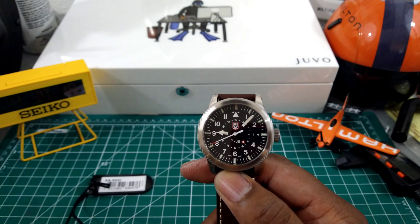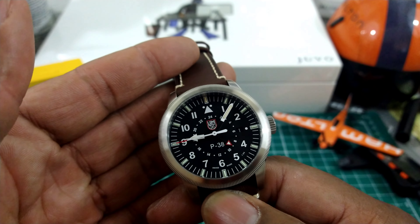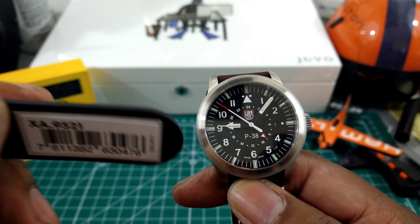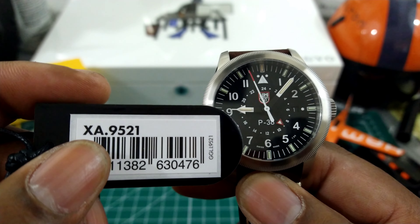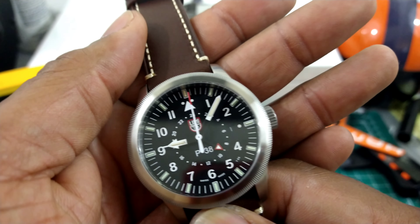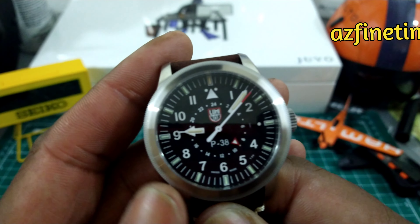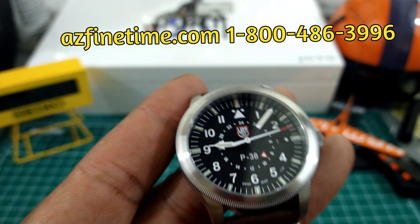Welcome to another episode of Watch Once Over. My name is Biggie. Today we're going to be looking at this brand new Luminox P38 GMT. This watch is in stock now and goes for a price of $595 suggested retail price. This is the XA.9521 quartz GMT from Luminox — it's brand new. Arizona Fine Time has the white version and this black version, and in this model they are really, really nice.